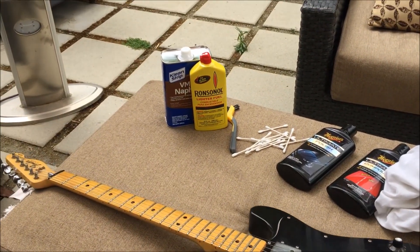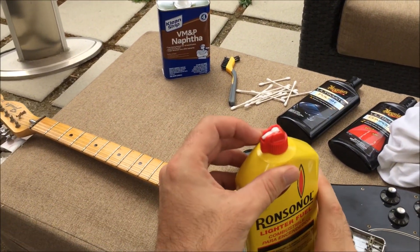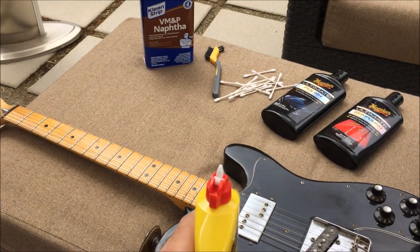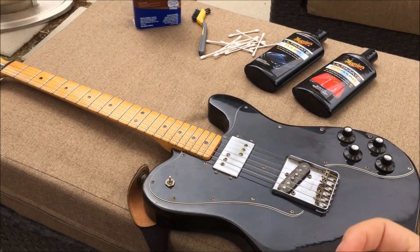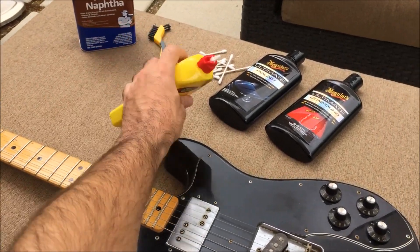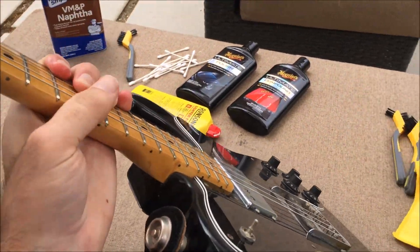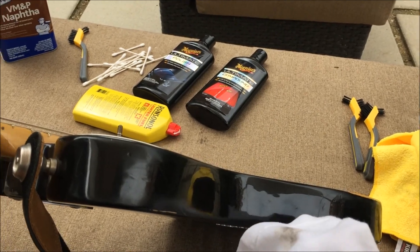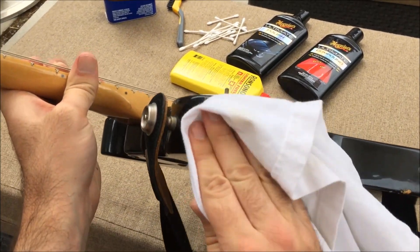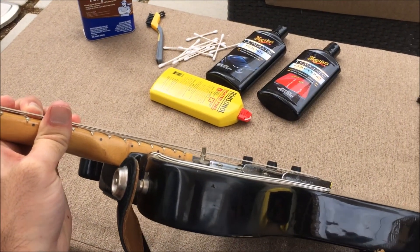First, to clean everything I use either naphtha or Ronsonol. Ronsonol isn't a hundred percent naphtha anymore these days, but it still works and it's a very good cleaner. It's totally safe on nitrocellulose finishes. I'm working with a head-worn camera so things are a little clumsy — clean that off. It dries really fast.